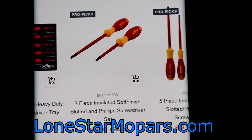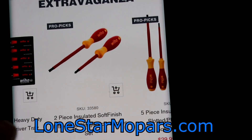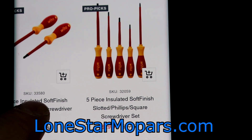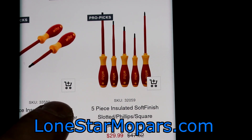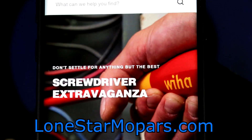Coming in over here for the insulated needs, you've got a two-piece soft finish — I think that's just Phillips and slotted. Right here you've got a five-piece, that's a pretty solid deal. I think I have that exact set at work. I think that's pretty much it.